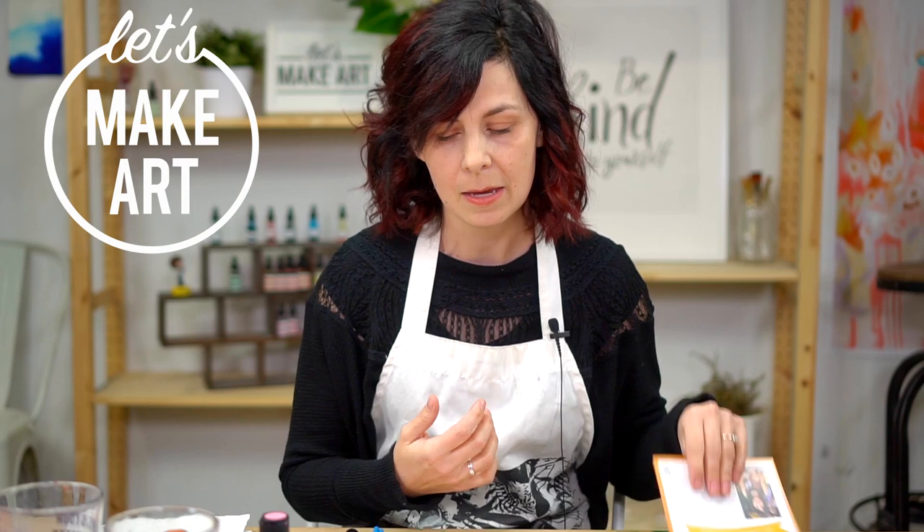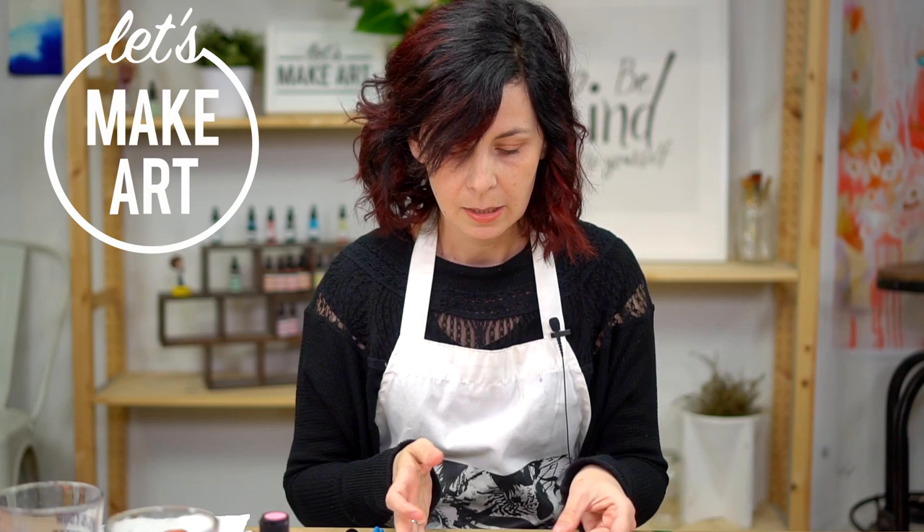Hey y'all, welcome back to Let's Make Art. I'm Jessie Peterson and I teach art journaling here with Let's Make Art. Today we have a bonus project and it's for our Let's Make Art Matter recipient, Esme. Esme is a cute little girl who struggles with anxiety and her parents thought it would be fun for her to receive some postcards in the mail with a little encouragement, some fun, happy vibes.